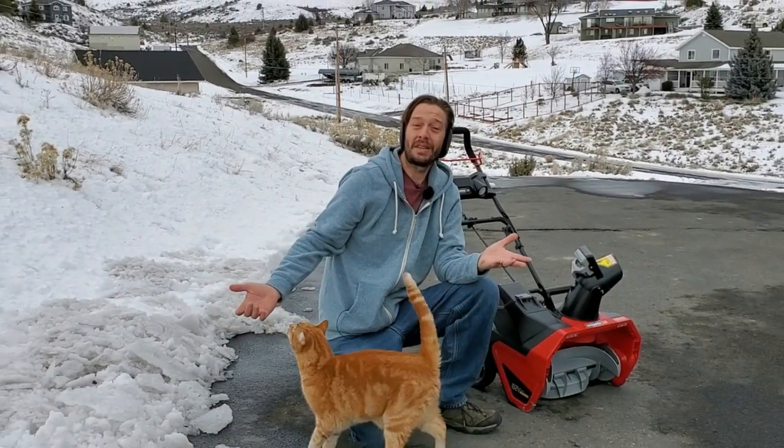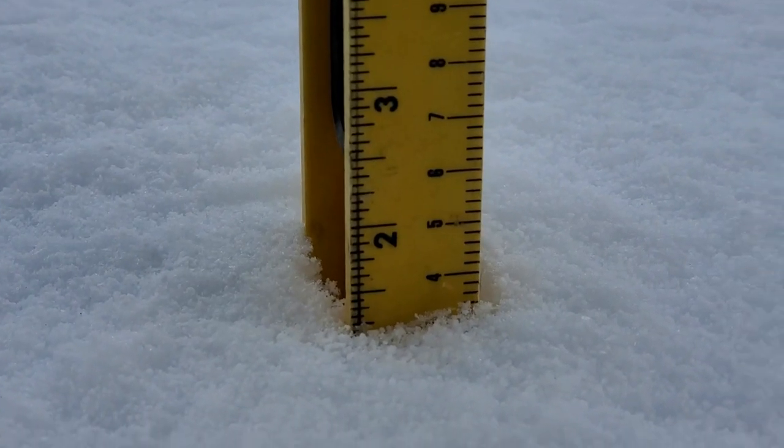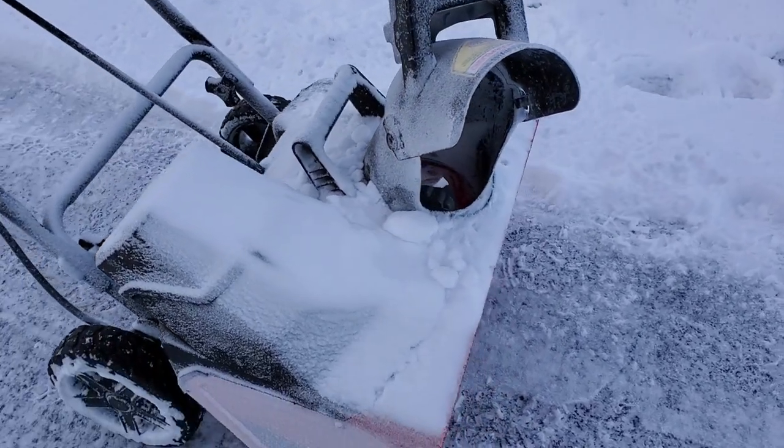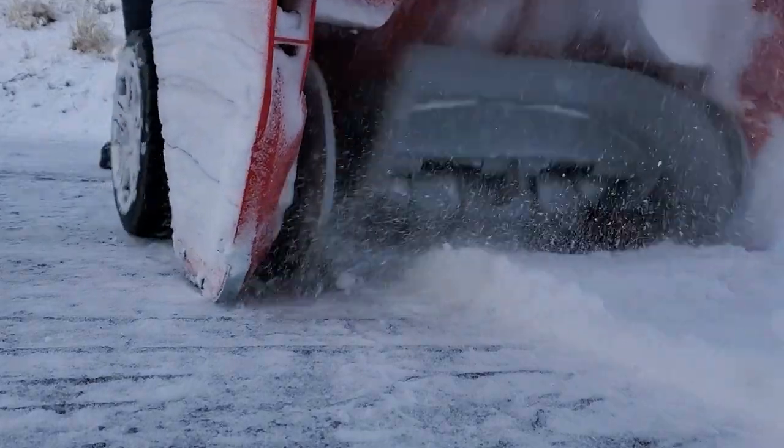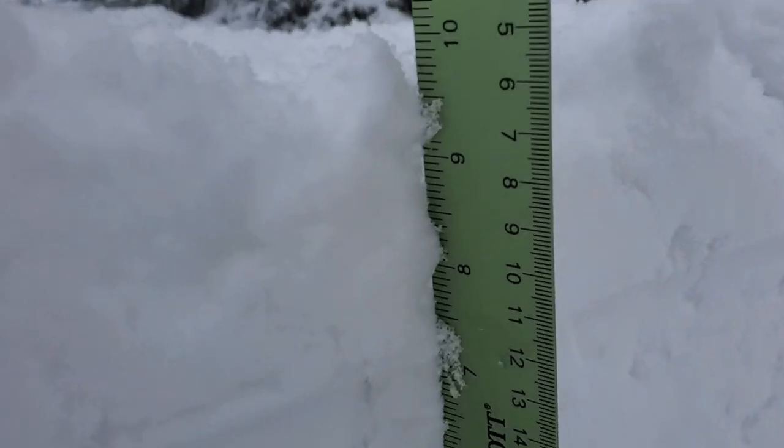Over the past week or so I've been able to test out Snapper's 20-inch battery-powered snowblower on a variety of conditions here on the property. I recorded a lot of the footage of me clearing the snow, but the more important thing I wanted to share with you is my first impressions of this machine.